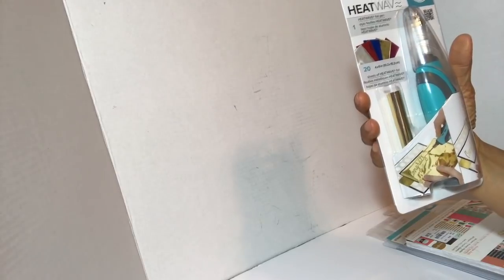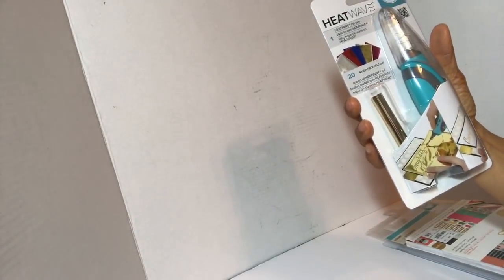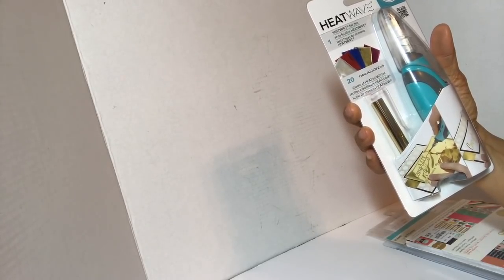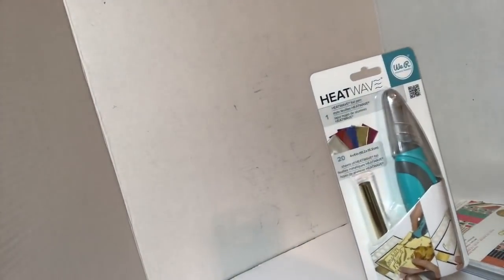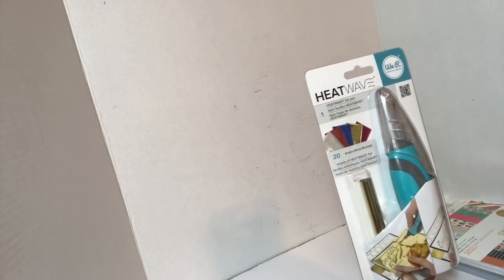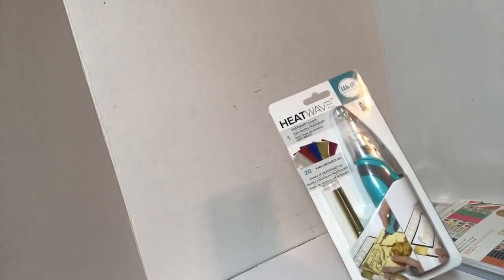I did find the Heat Wave by We R Memory Keepers. They have everything in there — the banner punch, flower punch, pinwheel, notch, confetti punch, the three-in-one tag punch, envelope board, alphabet board — pretty much everything We R Memory Keepers. They also had some We R Memory Keeper paper pads this week that I hadn't seen. They were just brought out today. They also had the label maker by Dymo Tepra — I think it was $29. I put it on my Instagram at Dare to Be Creative One. They also had Recollections vinyl and a whole bunch of different paper pads.